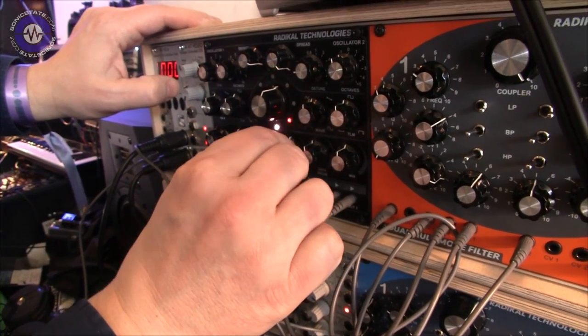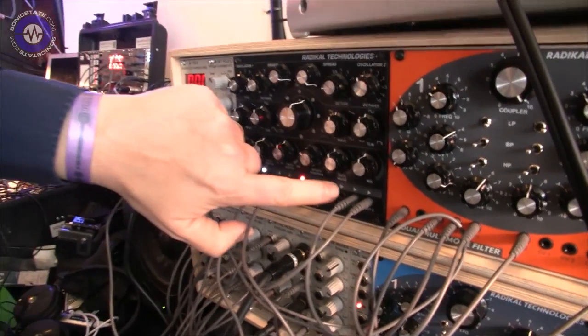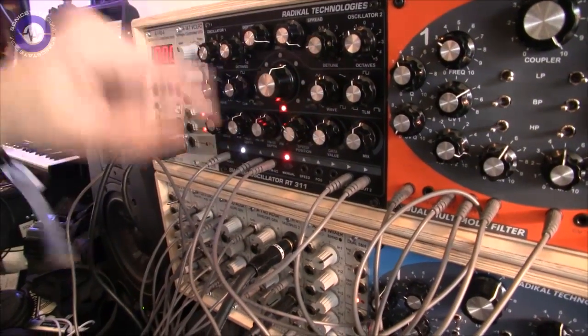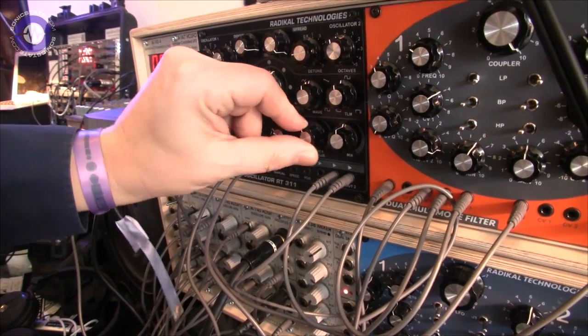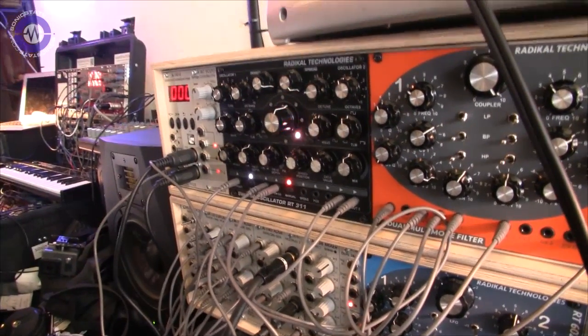So here's the LFO mode. And what is really nice is you also have data output — a control voltage. So you can make a snapshot of oscillator settings plus a control voltage which you can adjust for every snapshot. So you can control, for example, the filter with the same knob at the same time.